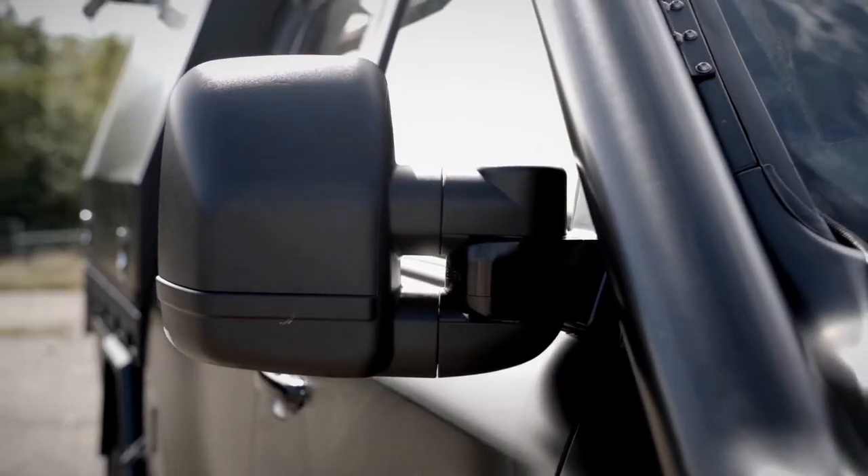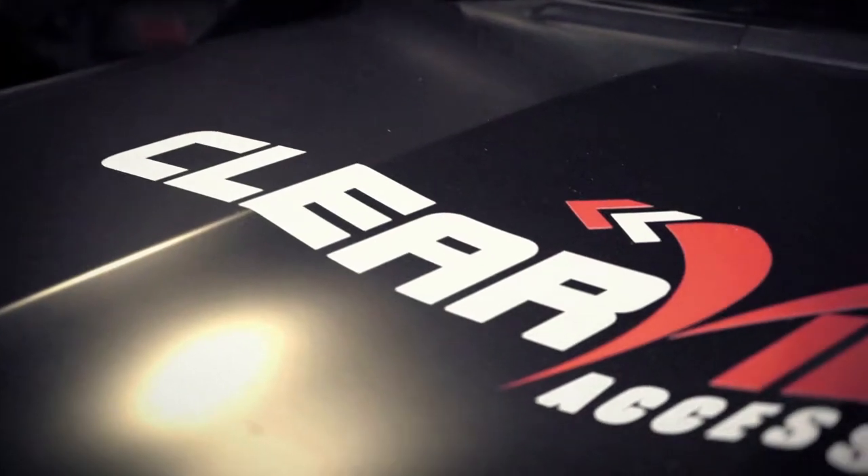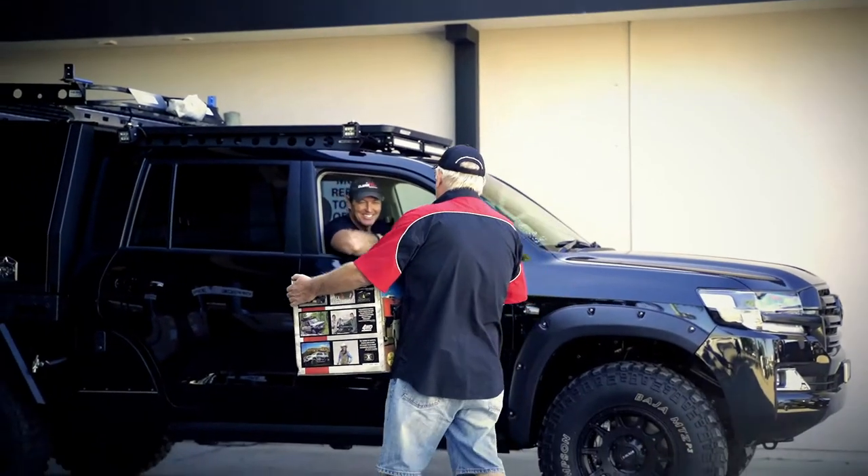This is the new thing. I'm going to be the first one in Australia to put these brand new Clearview mirrors on this new 200. Hey mate, look what I got for you.